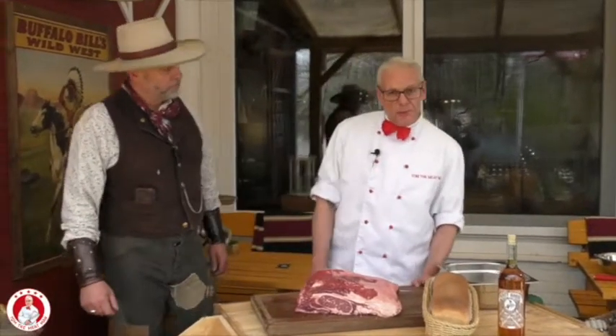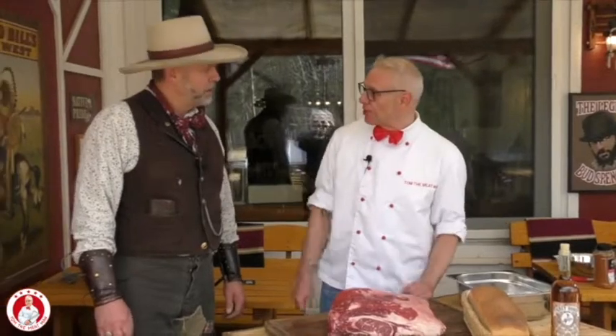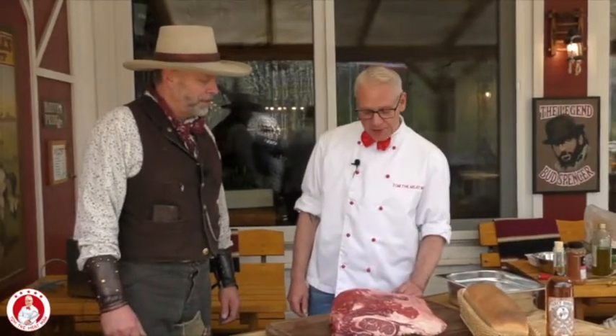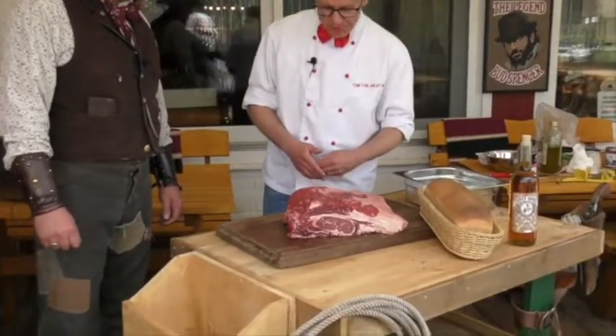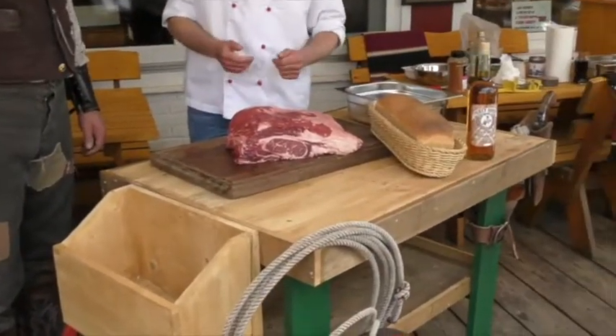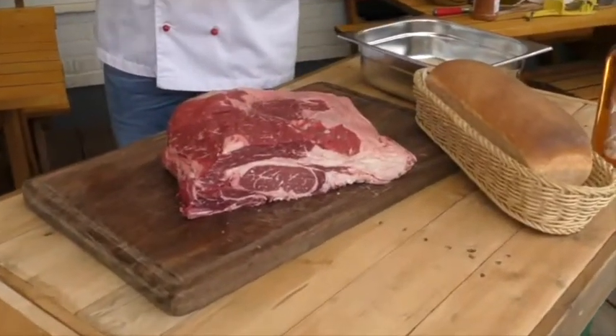Jo, liebe Beef Buddies, da geht es auch schon weiter mit unserem Steak Sandwich. Und dazu habe ich natürlich auch ein Stück Fleisch aus den USA mitgebracht, Alphonse. Und auch nicht irgendein Griff, sondern eigentlich nicht so ein Gefragtes, nämlich den Rindernacken – das sogenannte Chuck. Vielleicht kennst du das noch aus den Staaten.